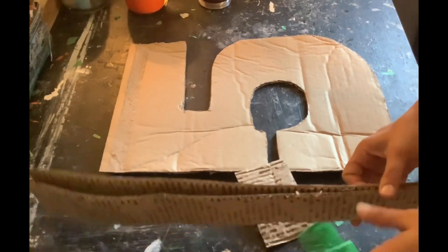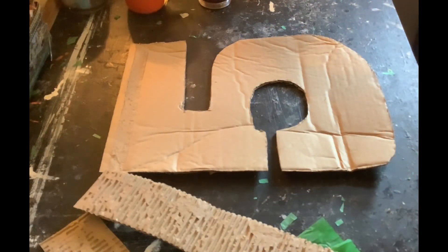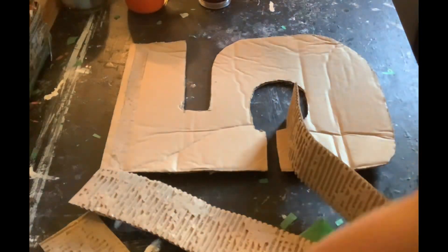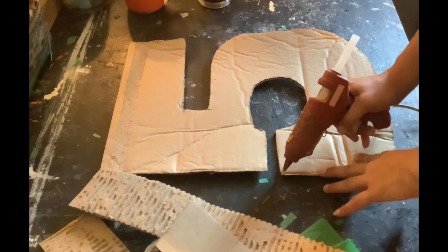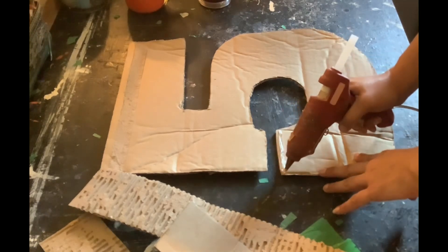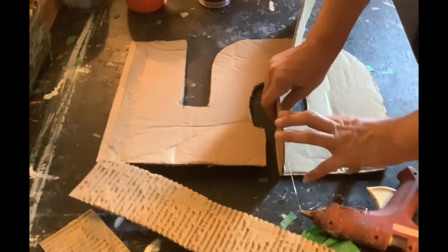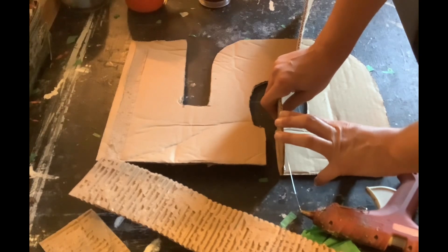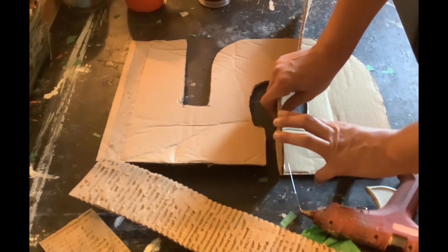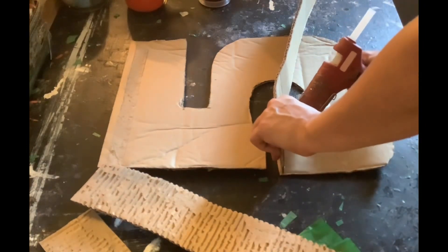I'm just gonna go ahead and start to add these strips. This piñata is gonna be super super Mario themed, which I think is gonna be fun. I don't think I've done the Super Mario theme before, so I'm looking forward to that. Right now I'm just gonna go through and add my three-inch border strips.